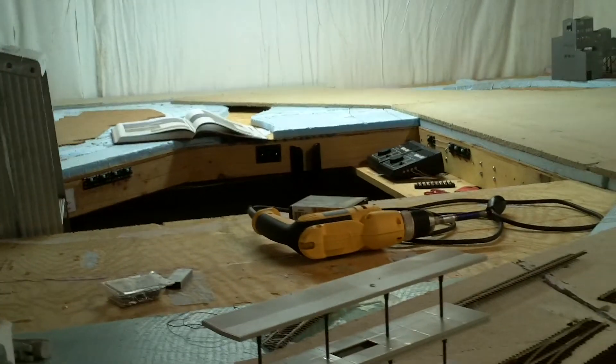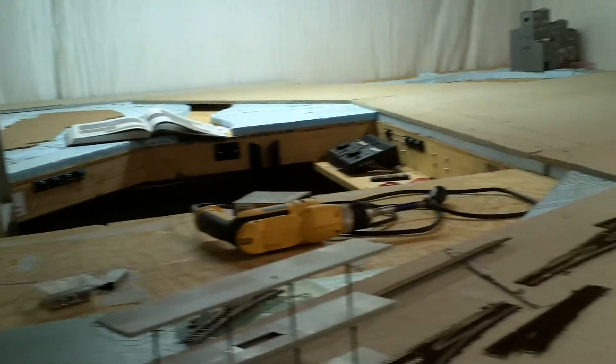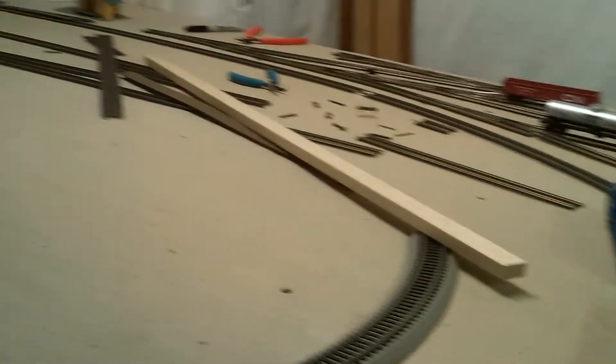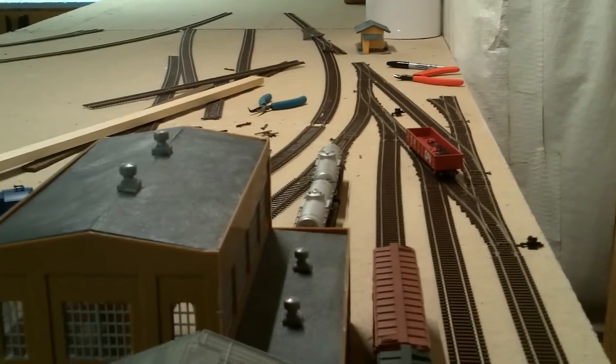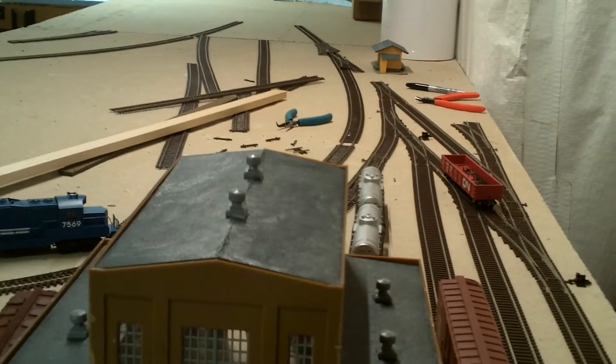Horseshoe Curve will probably not be done for another month — around Christmas time I'll probably have that done. But I at least got Tyrone up and almost running. I just gotta put some power to it and should have it running by Thanksgiving, if not the day after. It's starting to take shape and I think it looks pretty good. I should have another video sometime this weekend with more progress updates on what I actually have done.